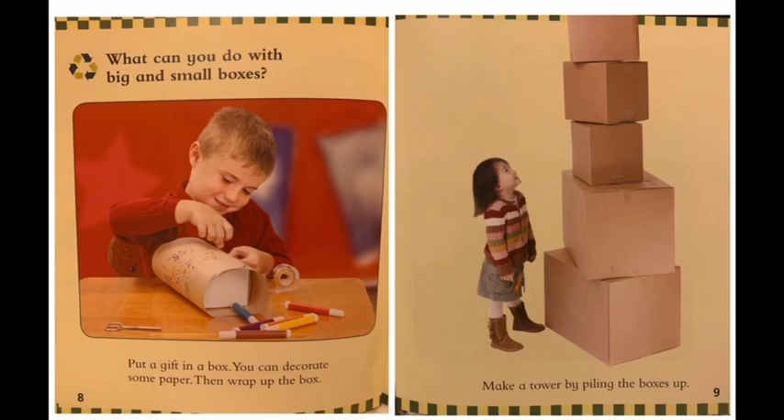What can you do with big and small boxes? Put a gift in a box. You can decorate some paper, then wrap up the box. Or you can make a tower by piling up the boxes.